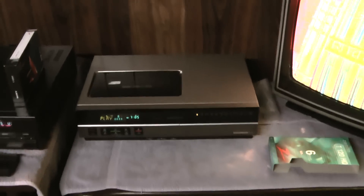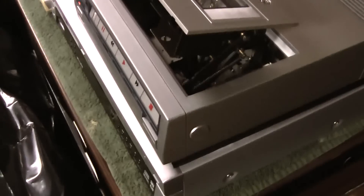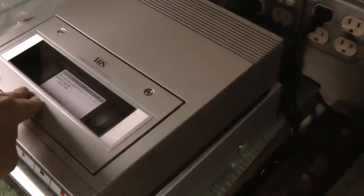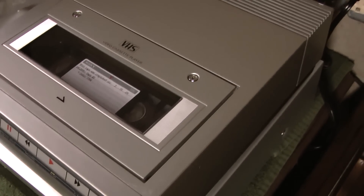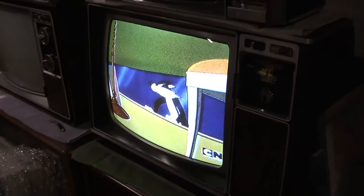There are a few other things I need to mention. I'm going to demo the tape I recorded the other day on the Sylvania on this top loader. 'I thought I saw a putty cat — I did! I did call a putty cat!'